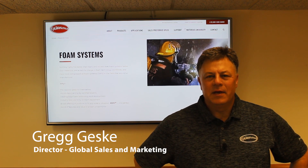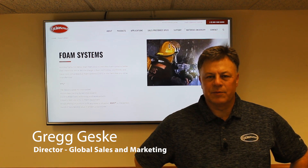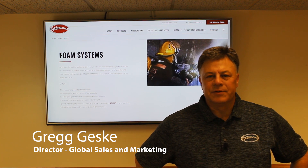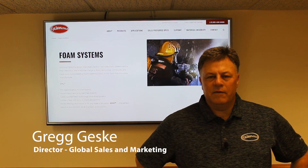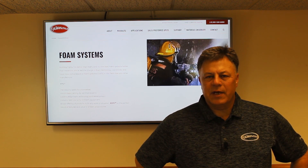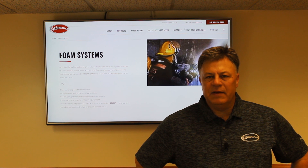Hi, I'm Greg Geske with The Waterus Company. I'm the Global Director of Sales and Marketing for Waterus and I've been with Waterus for 30 years. Today we're going to talk about foam systems, in particular our Aquas foam system which can be used for Class A and B foams.